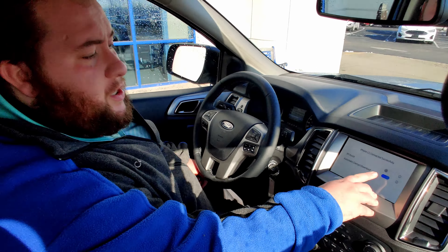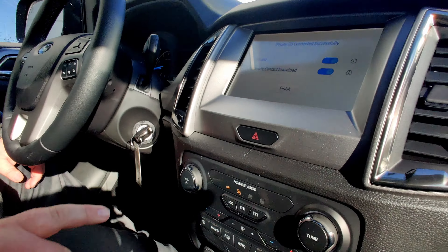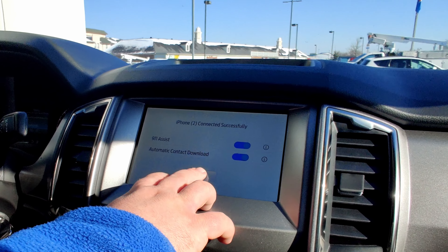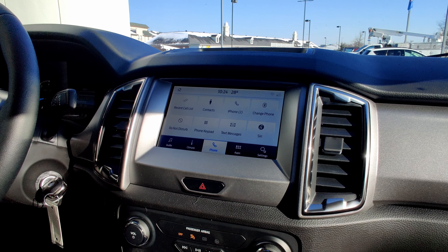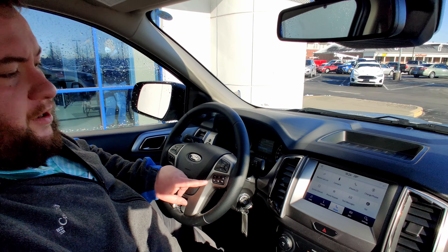If you'd like 911 assist on at this point, you can turn it on. What that's going to allow you to do is if you're in a collision, it'll automatically dial out to 911 for you. It'll be downloading my contacts, and now we can make and place calls hands-free right here at the steering wheel.